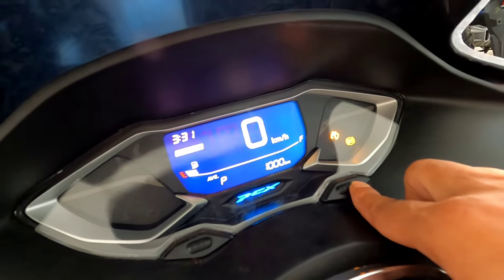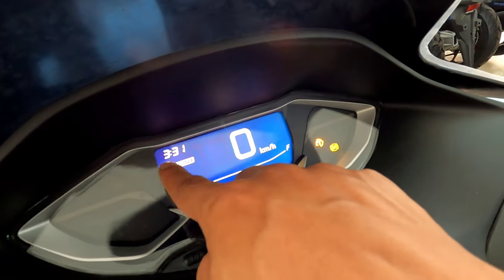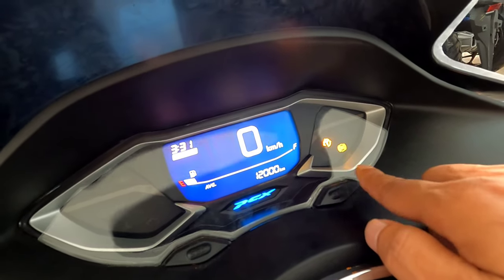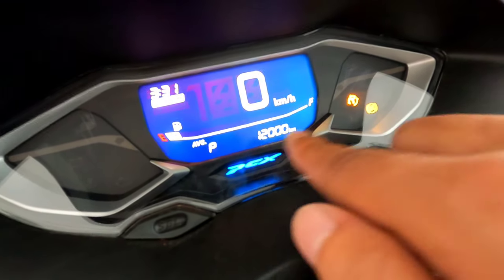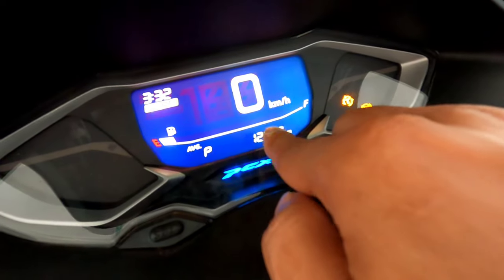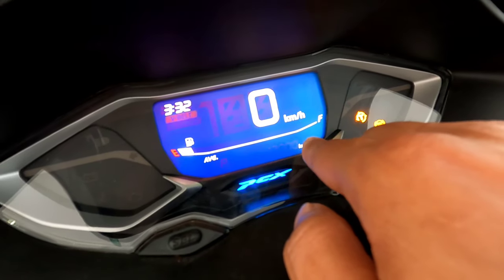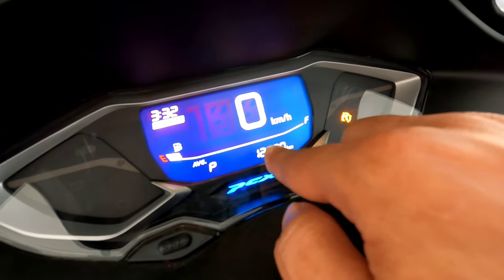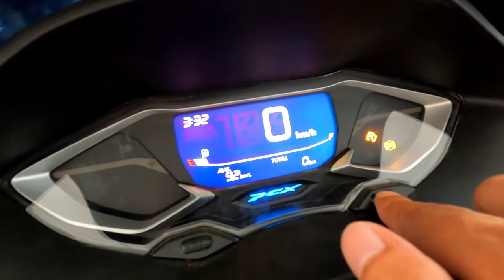Kalau teman-teman sudah ganti oli tapi baru muncul, tinggal di-reset saja untuk menghilangkan tulisan oil change-nya. Kemudian tekan satu kali lagi di sini. Nah setelah itu muncul untuk pergantian funbelt-nya juga. Untuk pergantian funbelt di sini tidak bisa disetting, hanya 12 ribu kilometer saja. Kalau teman-teman dalam 12 ribu kilometer mau ganti funbelt, kalau tidak mau diganti ya biasanya di-reset lagi.